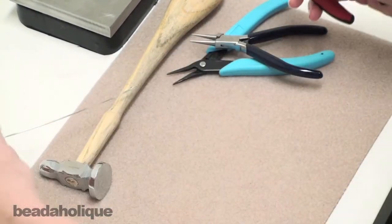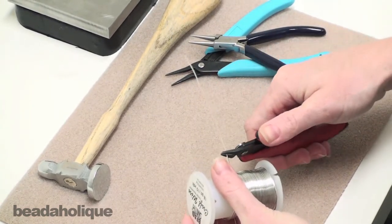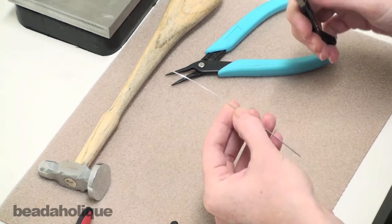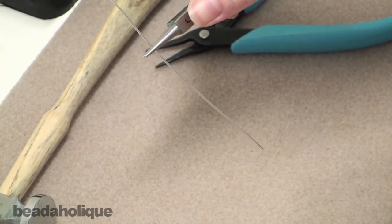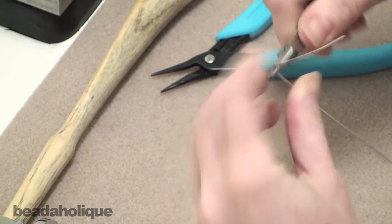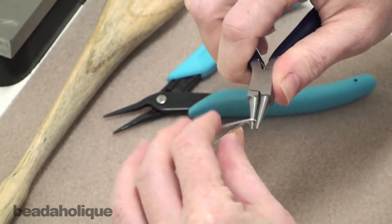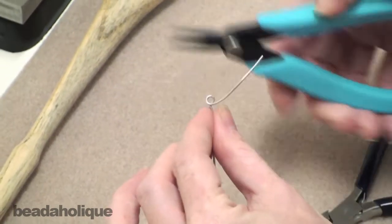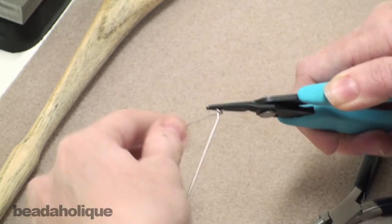To begin, go ahead and cut about five inches of the 18 gauge wire. You're not going to be using all of this, but I like to have a little bit more rather than get stuck and not have enough. So to begin we're going to make the hook part. About an inch and a half to two inches from the tail, we're going to make a wrapped wire loop. Just push the wire up and over the round nose, kink it back so it's straight. Take your flat nose pliers, hold it in place, and make several tight wraps.